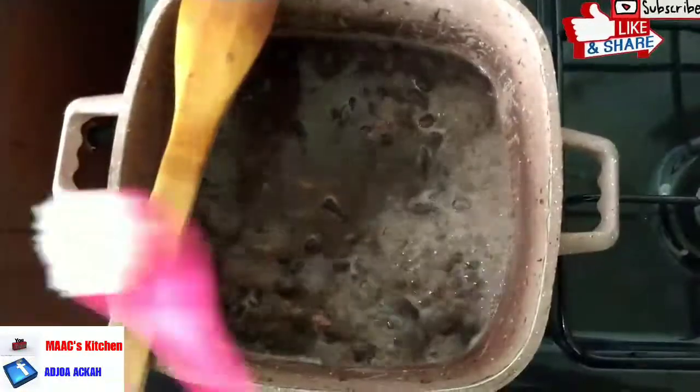We are going to check on our beans — it's cooked but it's not really soft yet, so give it more time to cook.